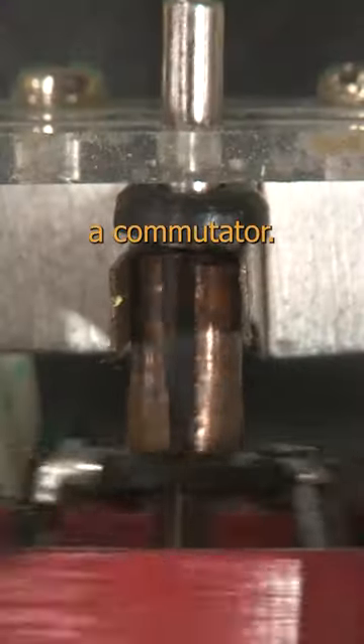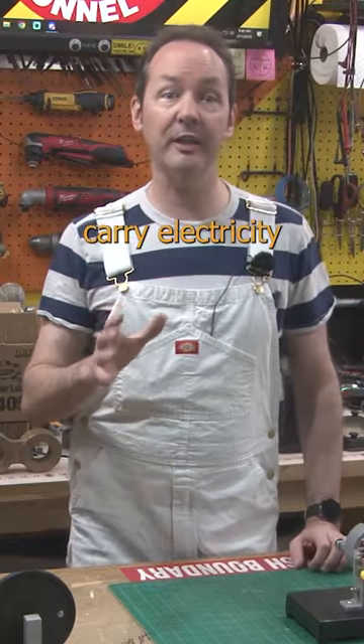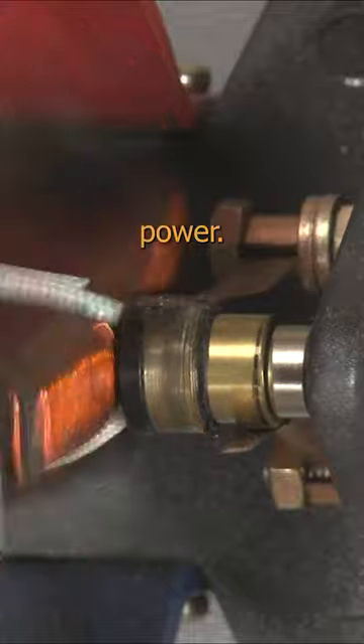Want to see something cool? This is a commutator — it's not a slip ring. The only thing they have in common is they carry electricity from something stationary to something moving. Slip rings carry continuous power, whereas commutators are more like a rotary switching system.